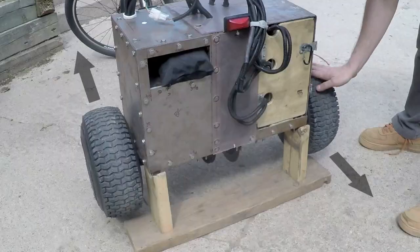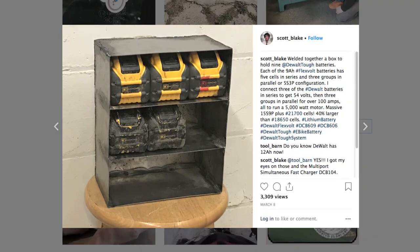I made a 5kW trike. It has a rear differential and is powered by DeWalt batteries.